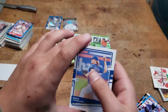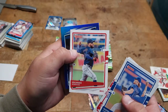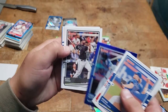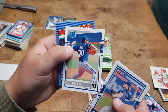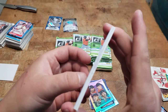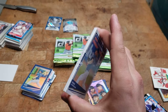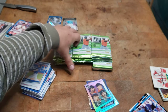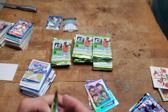This might be something — Syndergaard. Rafael Devers, Madson, Eduardo Rodriguez. We got Cody Bellinger — I think he's playing tonight — Eloy Jimenez, Anthony Kay rookie, Jake Rogers. I think I saw a little clump of cards from one angle that looked like a thicker card, but it wasn't.